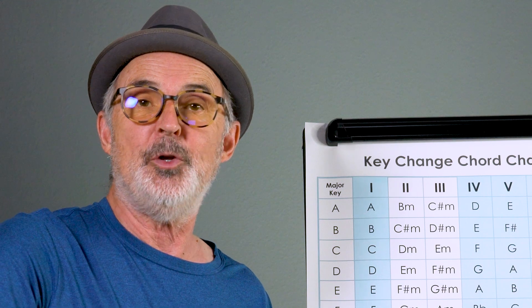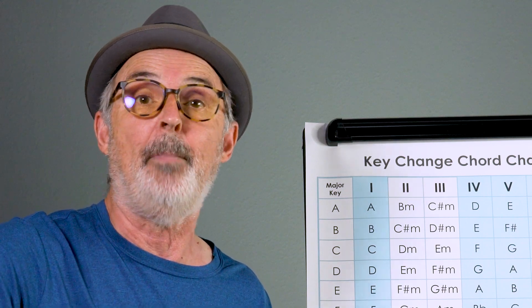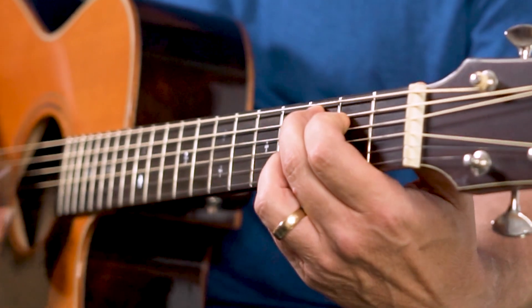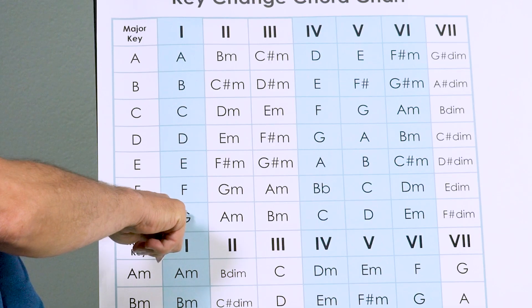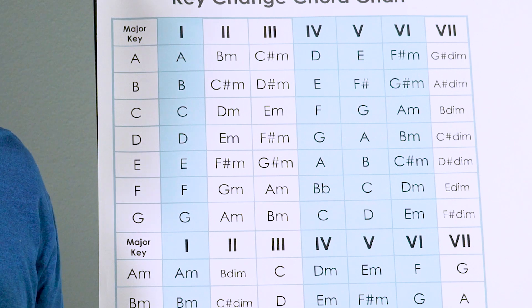For example, I'm going to do something in the key of G. Let's use a simple song — Blowing in the Wind by Bob Dylan. The three chords that I'll need are G, C and D. In the key of G, we're using the I chord, the IV chord which is C, and the V chord which is D. So we've got a I, IV, V.